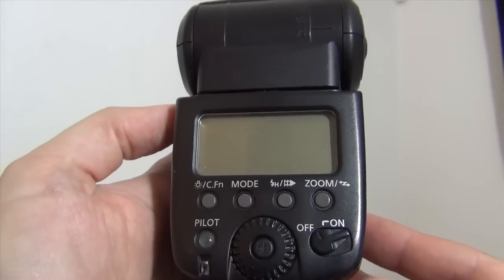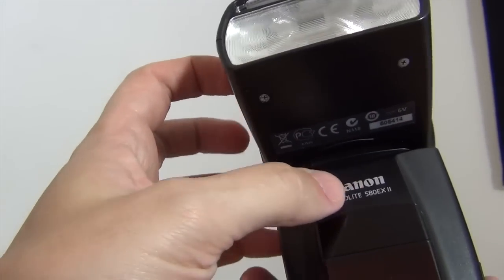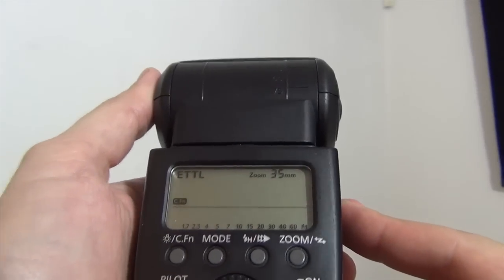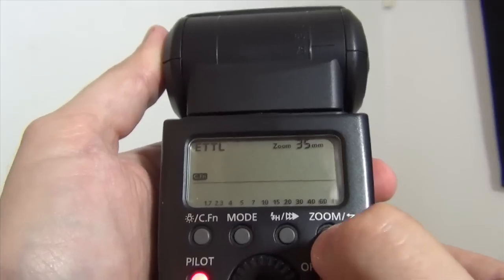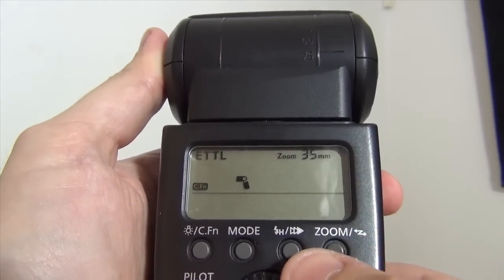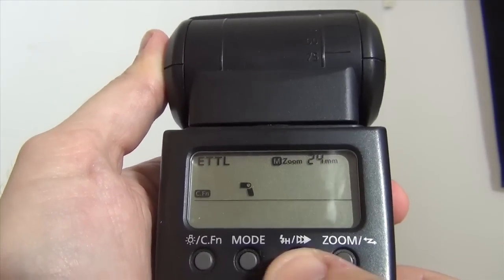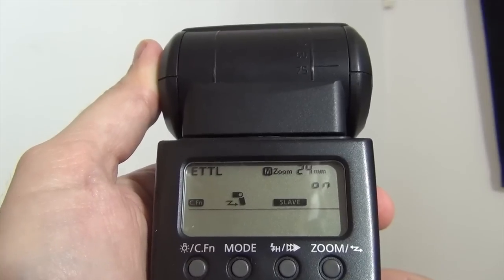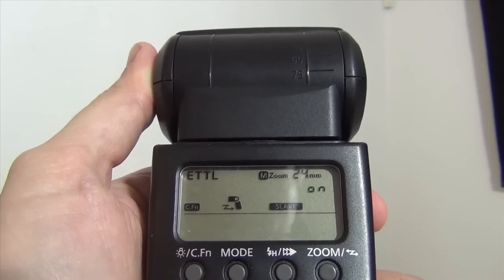Now let's go through the settings of the flash. This is a Canon 580EX, but I'm pretty sure all Canon flashes will be similar. You need to look for this symbol, which is like a broken arrow. I'm gonna press and hold it for a few seconds — it's gonna start blinking — and then I'm gonna rotate this dial. It says master and it says slave. In this case my flash is a slave, so it will take direction from the pop-up flash, which will become the master.